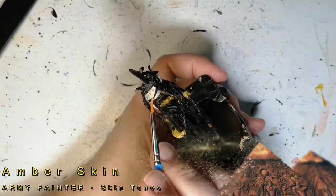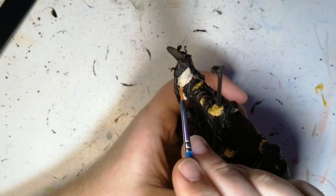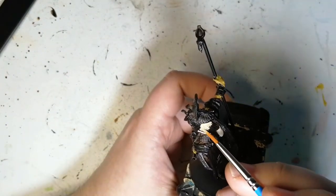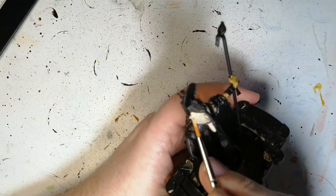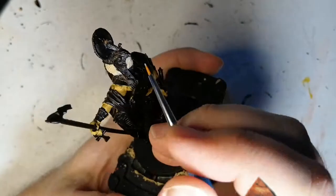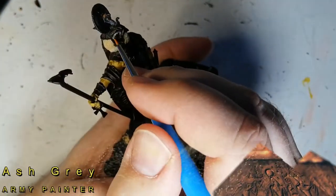Now we're using some Amber Skin, which is a skin tone from the Army Painter. This is a little bit more beige, has a little hint of brown to it, just to give it a different color from the bottom layer of his feathers. And also later on, whenever you put the wash on, it actually does a good job of changing almost the color of it. Sometimes you have to move that hair piece in the back there, just to be able to get to other parts of the miniature.